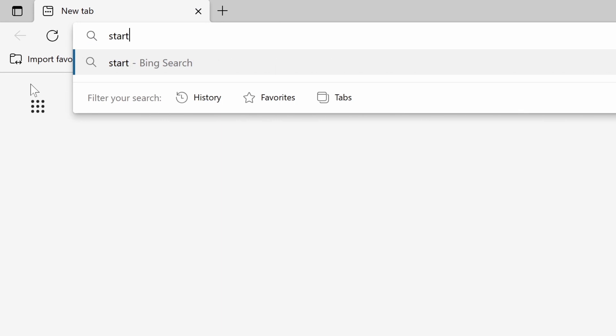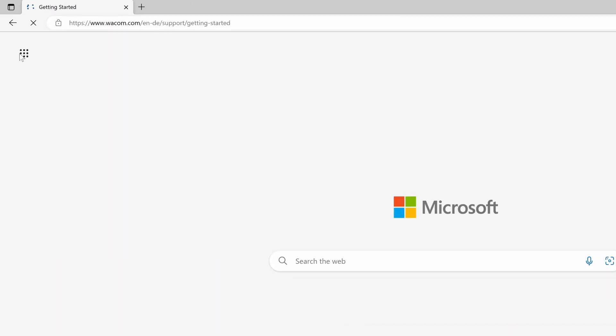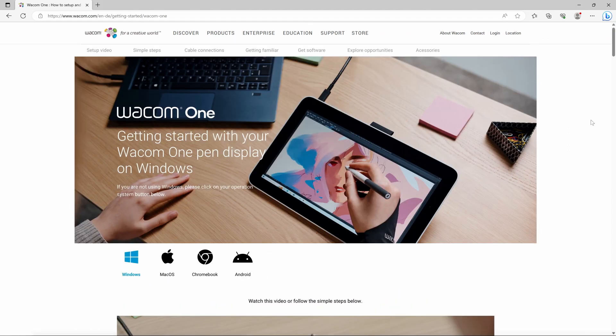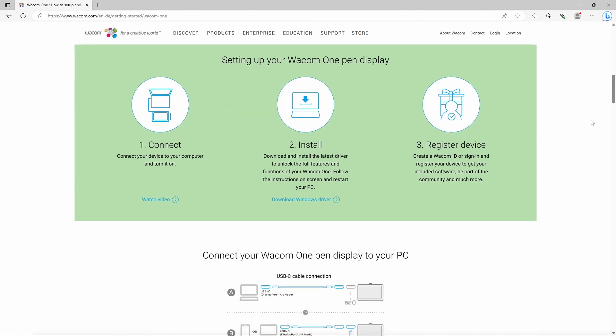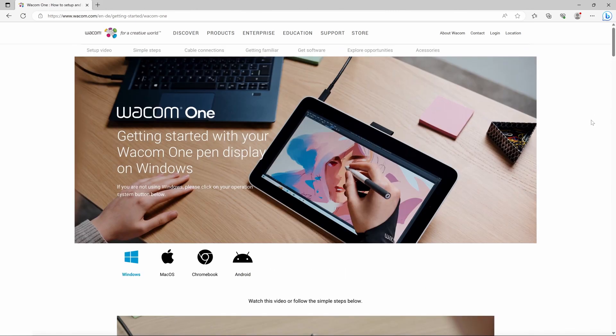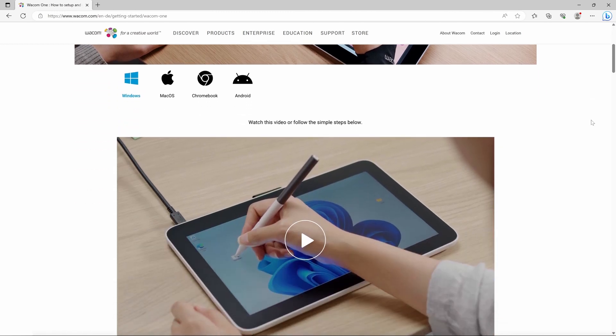We're sure you already have many ideas on how to use your Wacom One. To help you get started with your hardware and software easily and inspire you, please watch the entertaining training video specifically prepared for you at start.wacom.one. Let's get started!